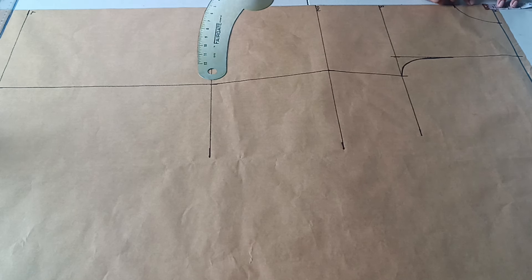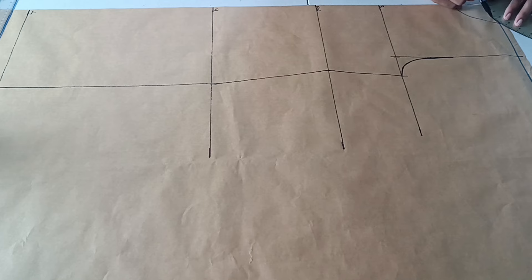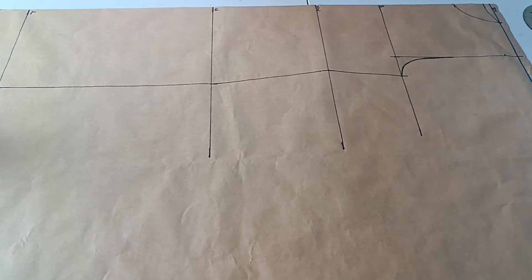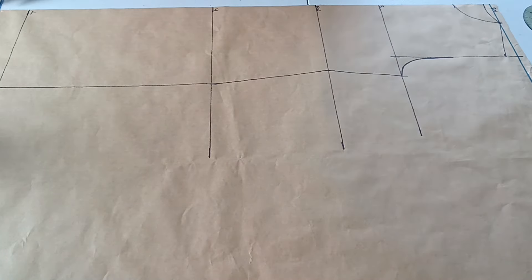I'm also going to mark half an inch for the back neckline. I usually like to draft front and back patterns together to save paper, but you can draft the back separately on another piece if you prefer. I'm connecting the two-and-a-half-inch point to that half-inch mark for the back neckline. Then at the end of the shoulder I mark down one inch and connect the two-and-a-half-inch point to it, because shoulders are not straight — they're slightly slanted.